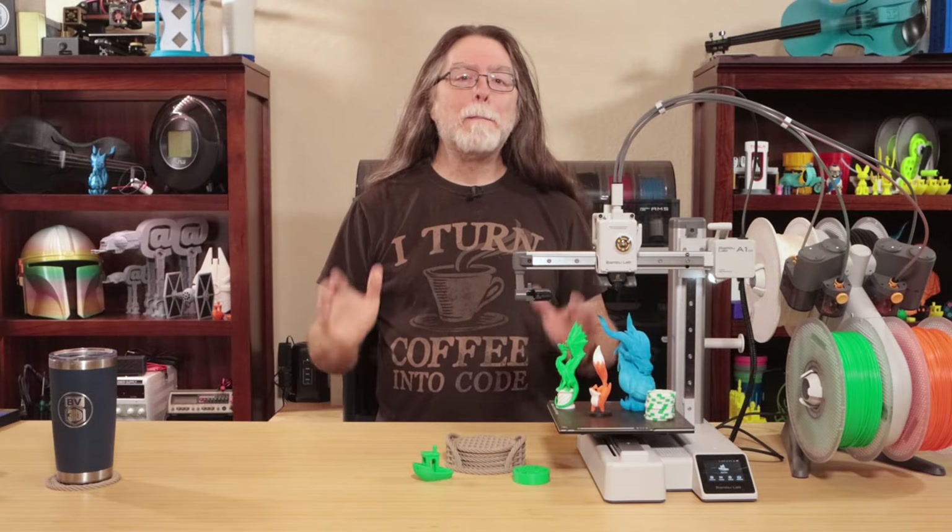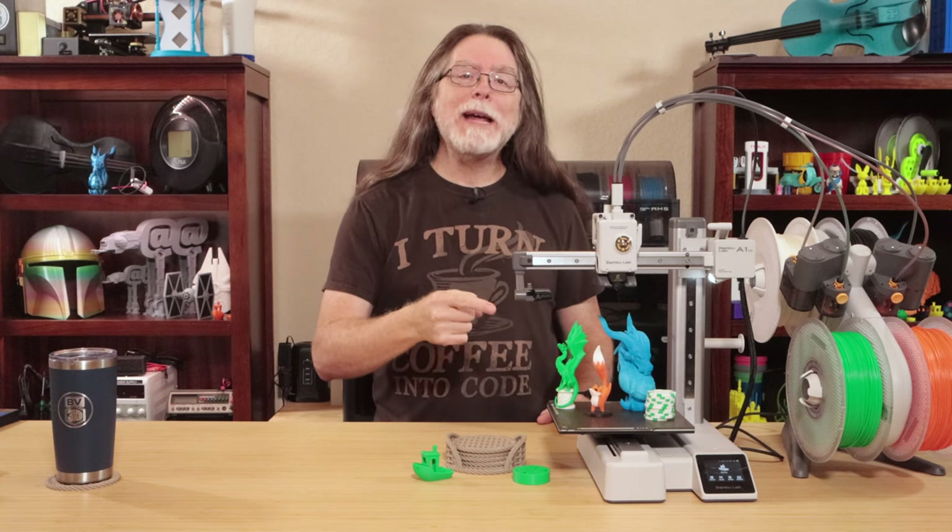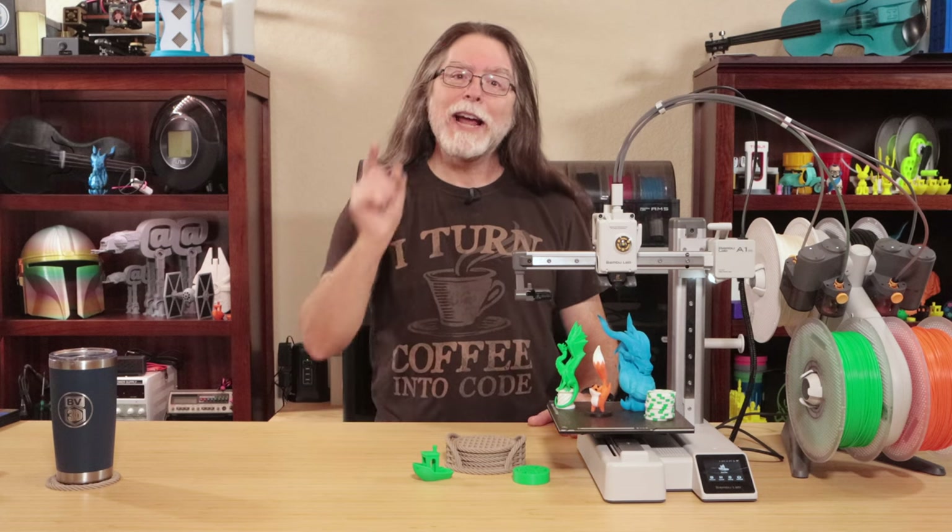Hello, 3D printing friends! Bamboo Lab just released something new. It's the brand new Bamboo Lab A1 Mini, and today I'm super excited to be able to show it to you. I'm Brian, and you are watching BV3D.